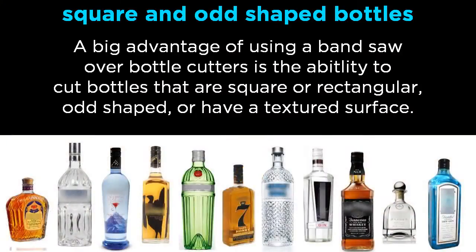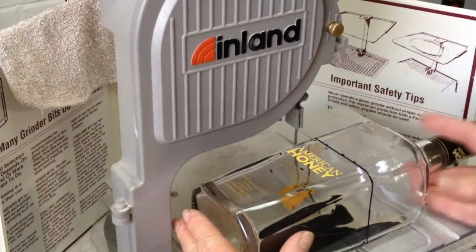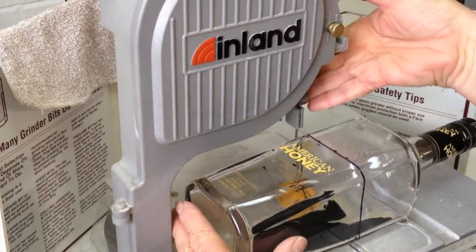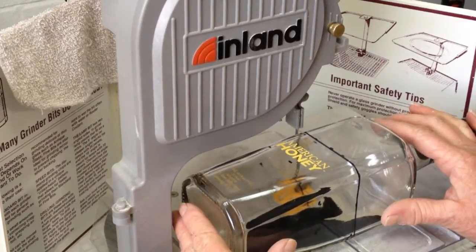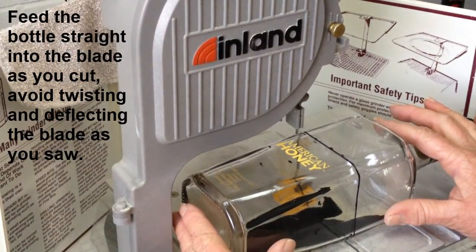One of the advantages of using the diamond-bladed band saw to cut bottles is you are able to cut bottles that are square, rectangular, odd-shaped, or textured. Once again, we've got our saw set up with the drip break going. We're going to start cutting this square bottle by lining it up and making sure that we gently push into the blade.